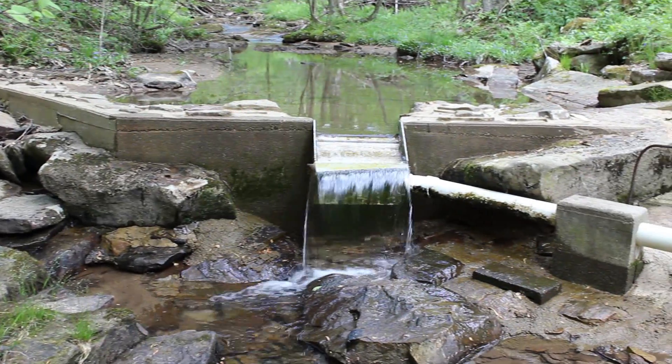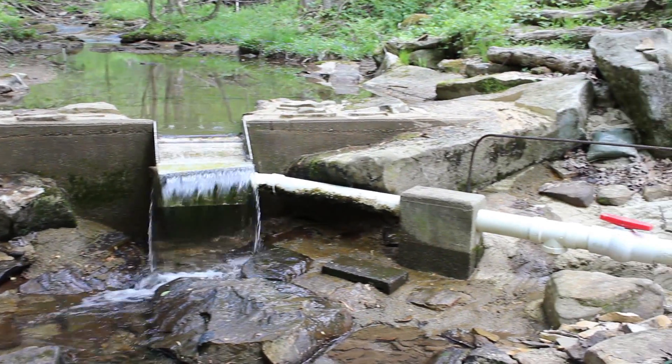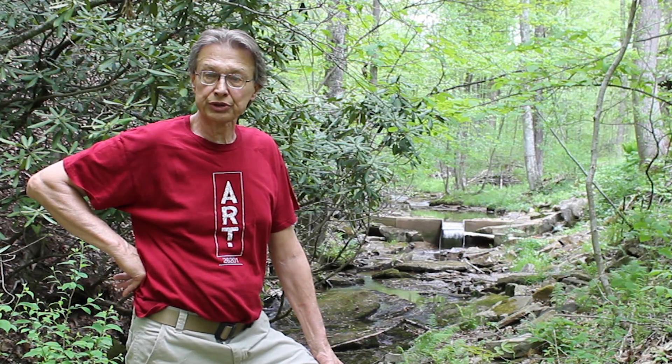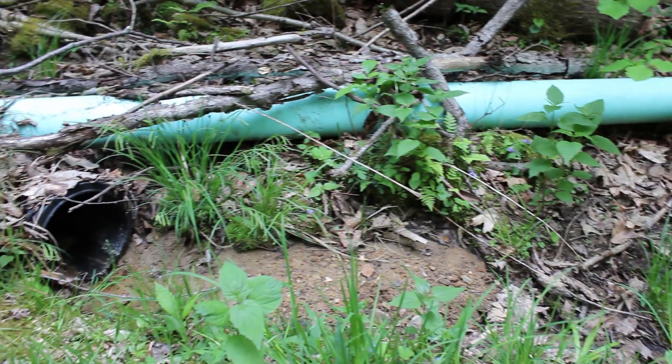As you can see, there's about 8 feet exposed coming out of the intake box. And there are a couple places where there were dips in the land — I ran it through a 6-inch sleeve.